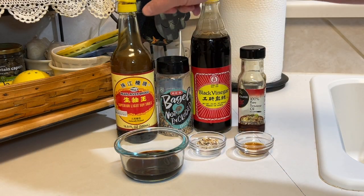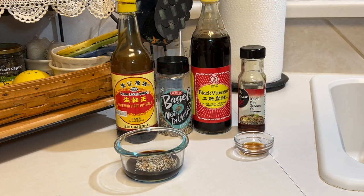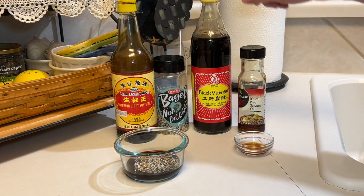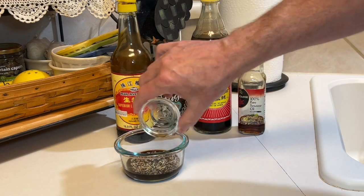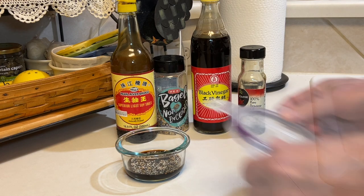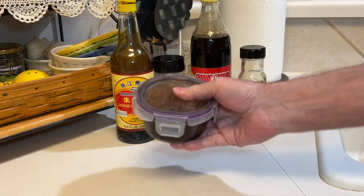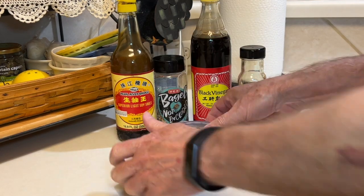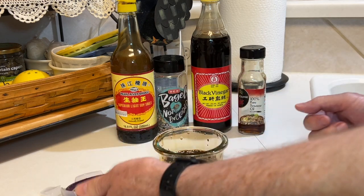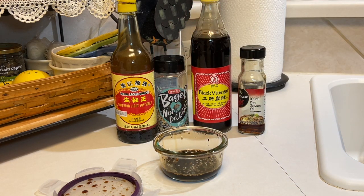Now I'm going to make some sauce for this. Here I have three tablespoons of my favorite soy sauce and a teaspoon of the bagel seasoning — love this stuff. And then I have about a quarter teaspoon of black vinegar and a quarter teaspoon of sesame oil. This should be enough for a single serving. I'm going to give this a good shake and let's give it a taste to see if it needs any adjustments. Nope — that's perfect.